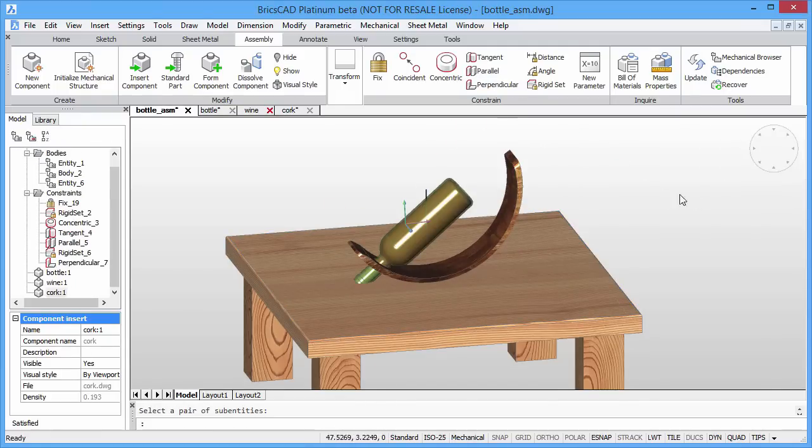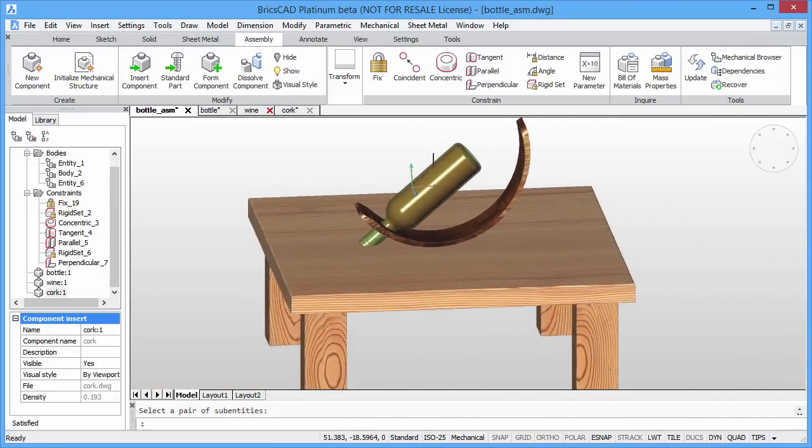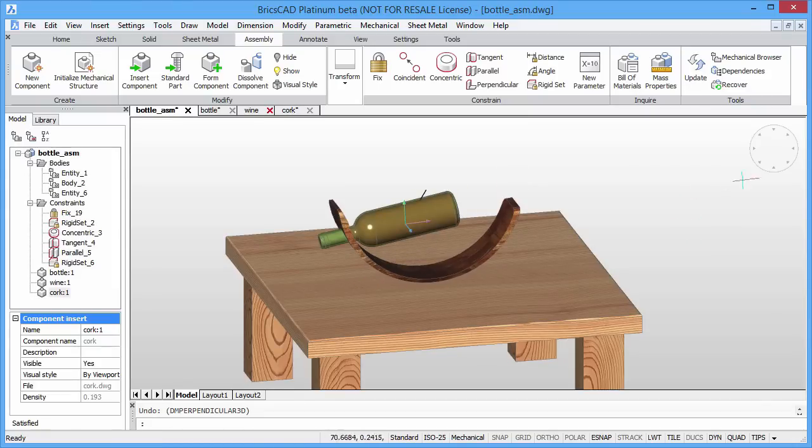Having applied the constraint, we can see that the bottle touches the surface of the table. To fix this, we can modify the position of the bottle in the holder and change the shape of the holder.